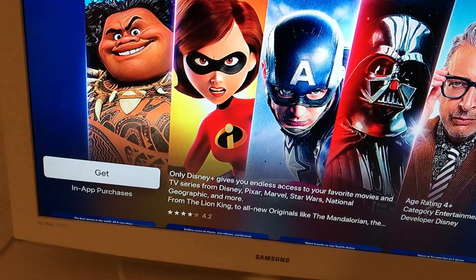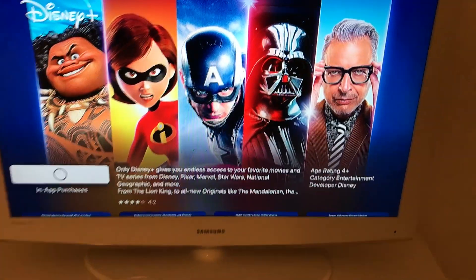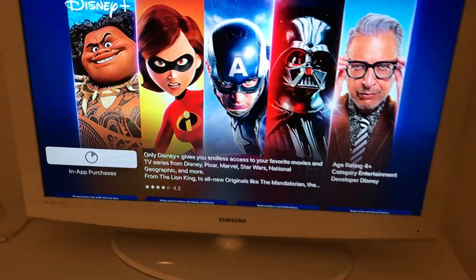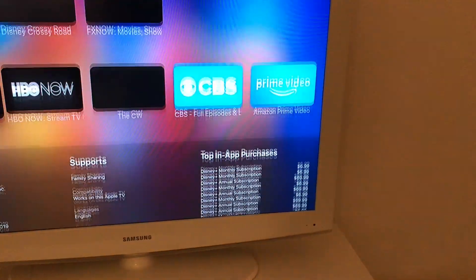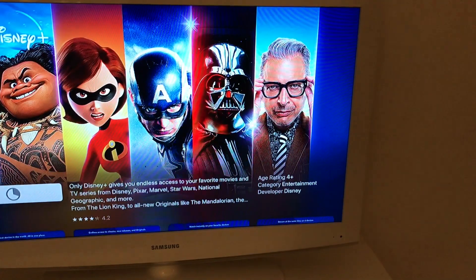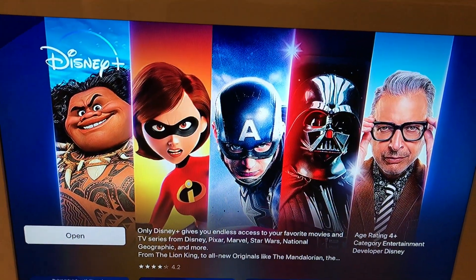So then you just need to click get here and then you just tap get, and after that it will start downloading. When it downloads you will see how this circle is becoming more grayish. Here you can also see some screenshots, reviews and stuff like that, and after the app was downloaded you can just click open and there you have it.